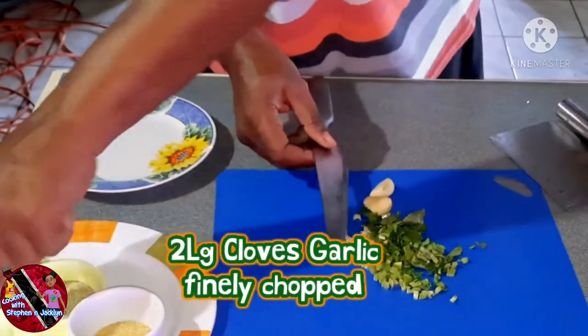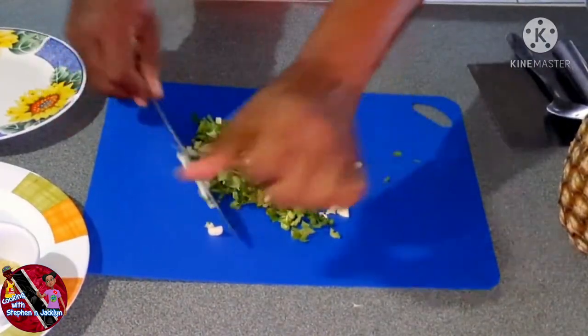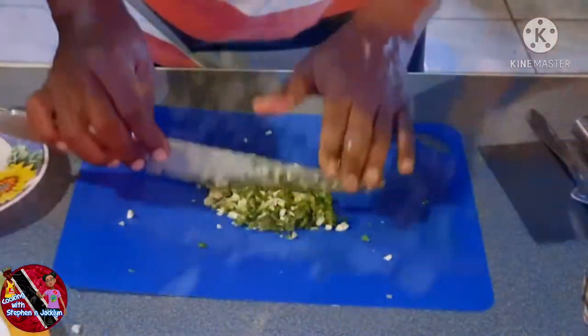We also need two large cloves of garlic, finely chopped. Here we are combining the culantro and garlic and giving it a fine mince with my knife. This will take a while so let's speed it up a bit.